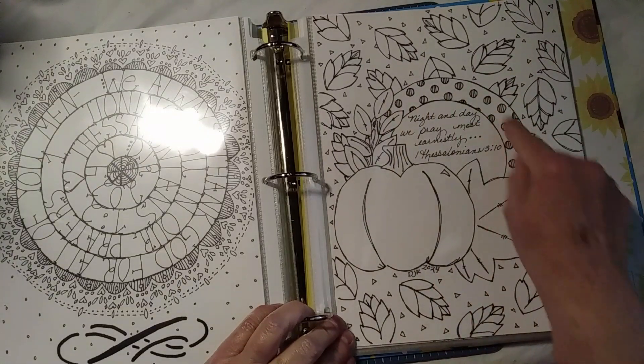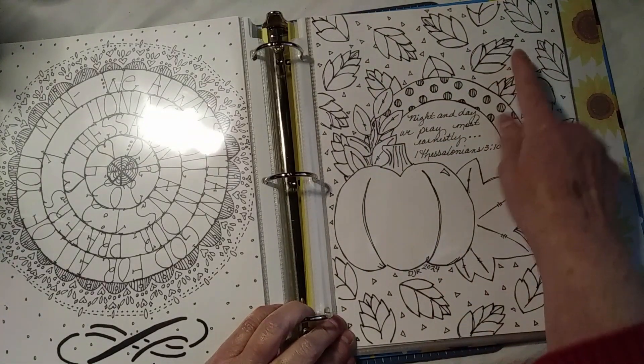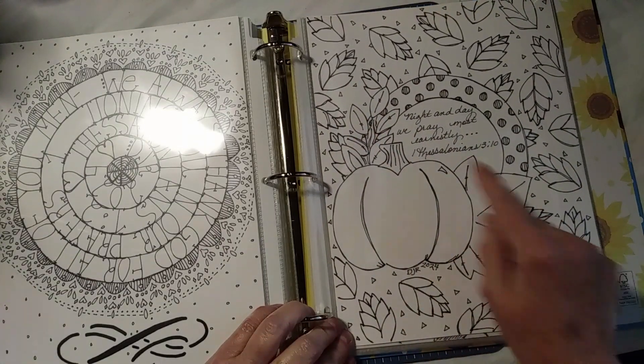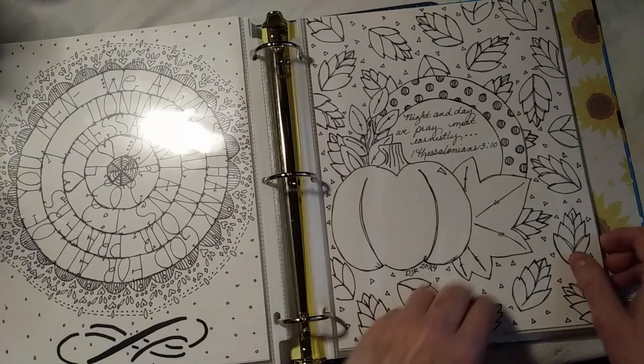This is another Kiwi Lane circle. The leaves are Kiwi Lane, and the pumpkin and the leaves here are all Kiwi Lane. But I really like that picture.